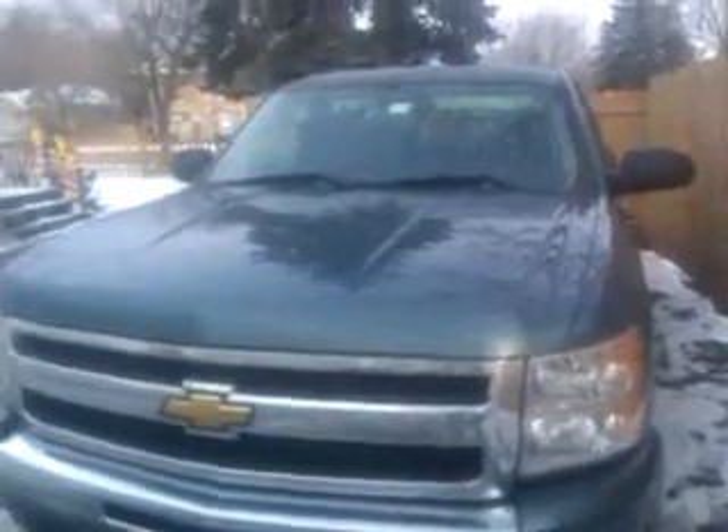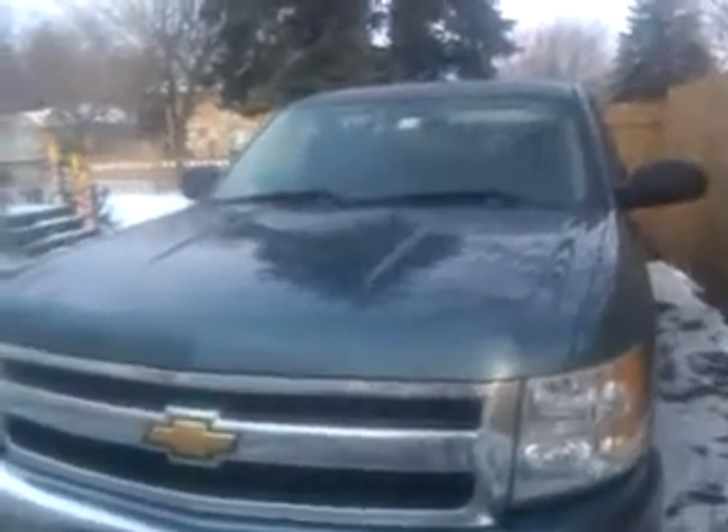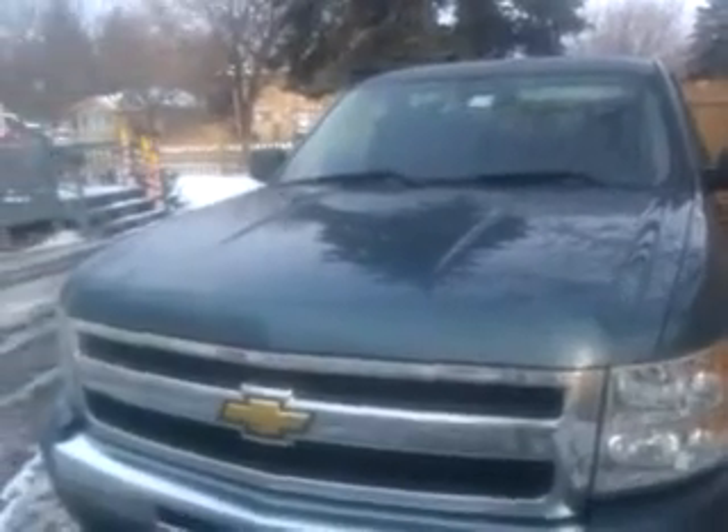Good morning everyone. Today I've got the 2009 Chevy Silverado 1500 extended cab 4x4 here. We're going to do a winter update cold start on it. So here we go.